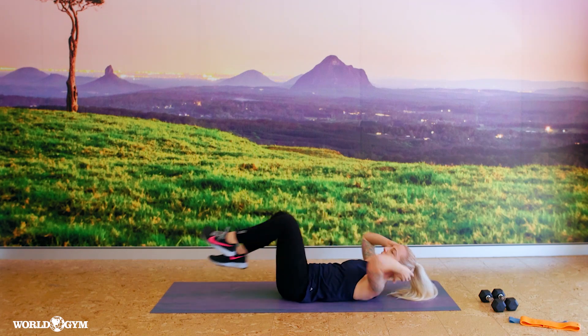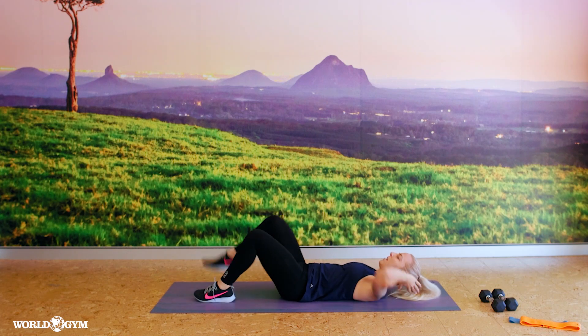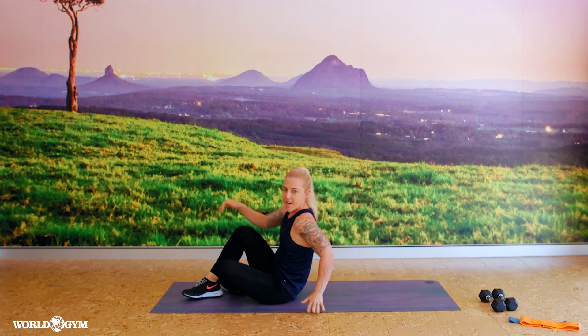Last set: seven, six, five, four, three, two, one — tap, tap. All right.